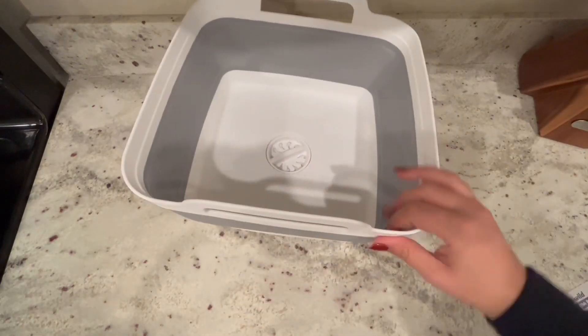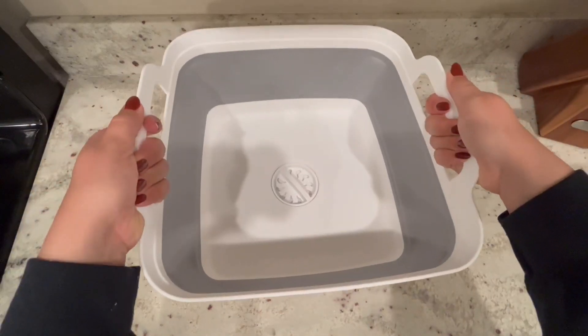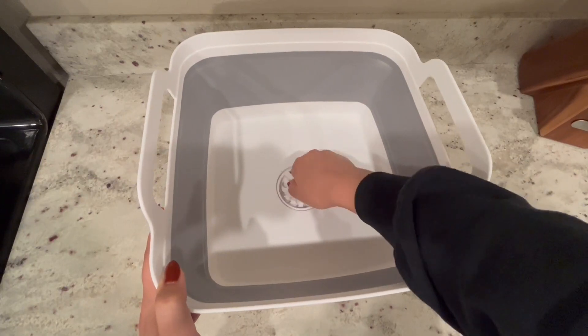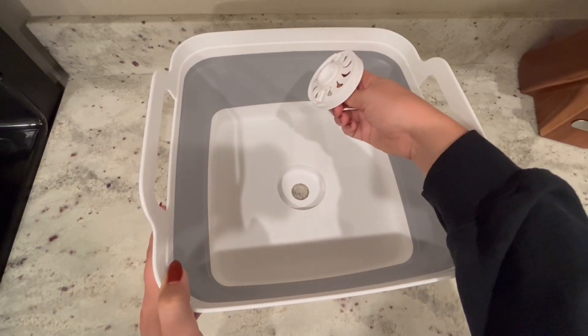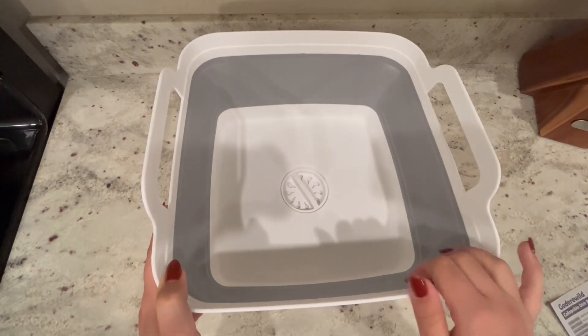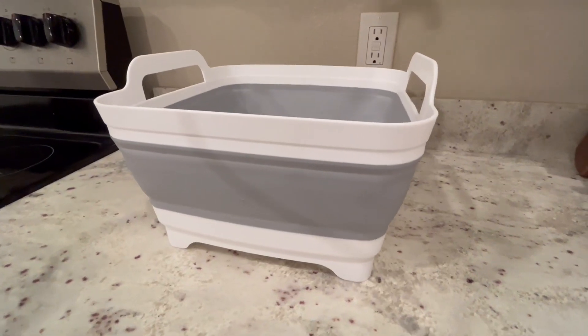I personally love the white and gray color. The handles on the sides of this basin are also really handy, and the drain plug itself is very easy to remove. However, it is really sturdy and I didn't find that there was any leakage while it was locked in place.